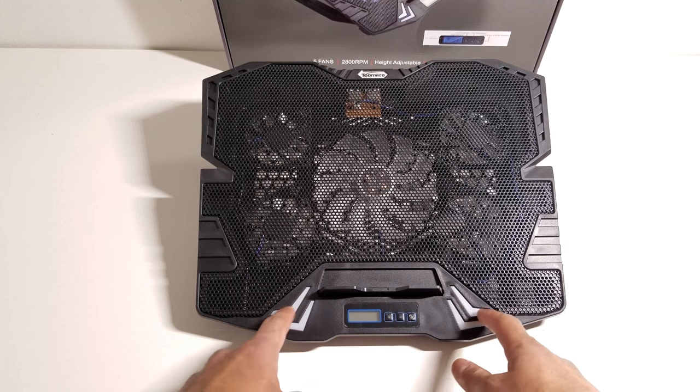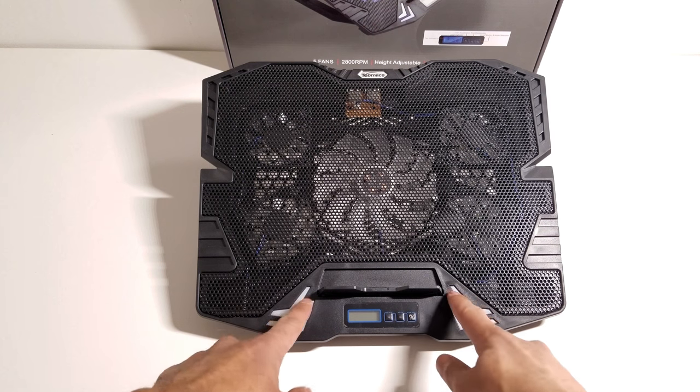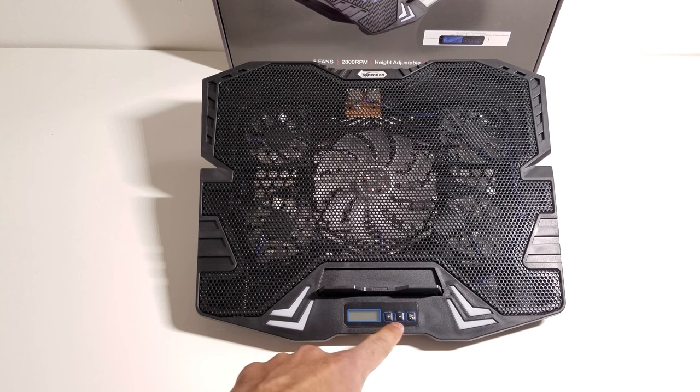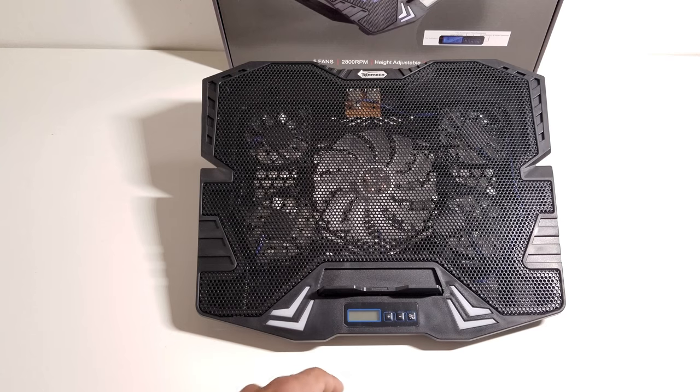Down here you will see two sets of diffusers — that's just to dissipate the light that comes out of the bottom edge. Down at the bottom you will see that LCD display as well as the accelerator, decelerator, power, and mode buttons. When we turn this on you'll see exactly how everything looks and works.